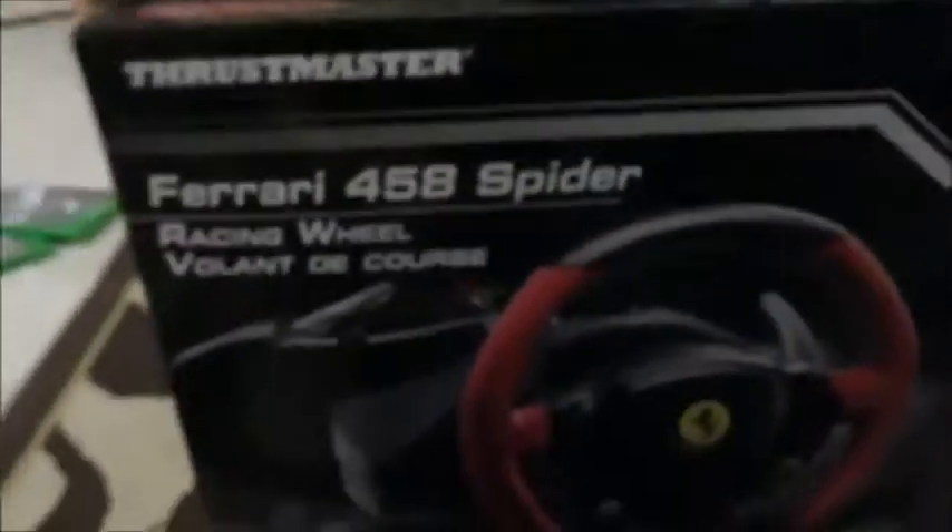What is up guys, I am back! This is another unboxing video — I am so excited, I finally got this thing. This is the Thrustmaster Ferrari 458 Spider racing wheel, for Forza. I just got Forza 6 for Christmas, so that's pretty cool.